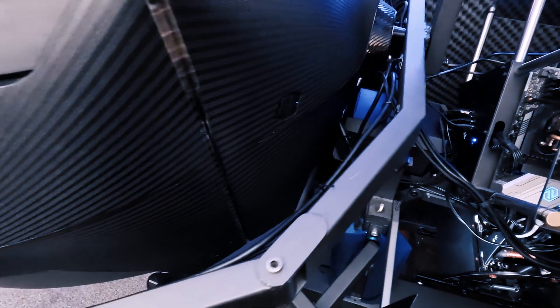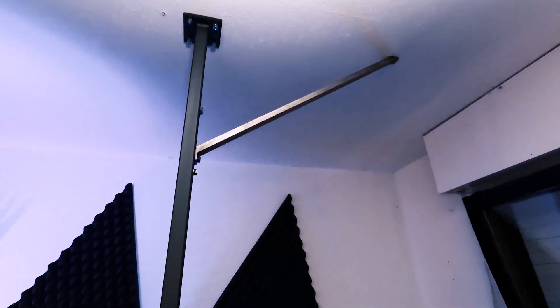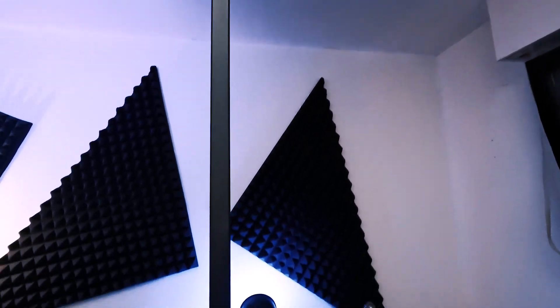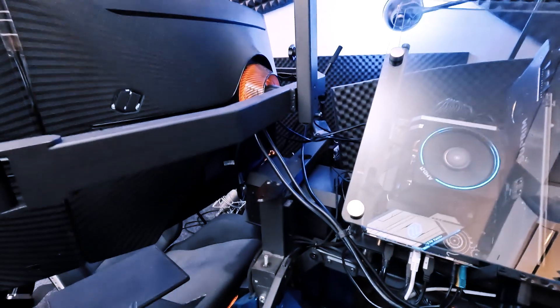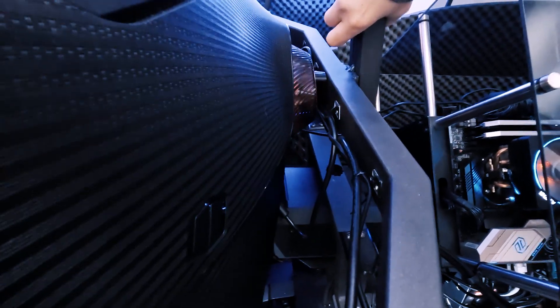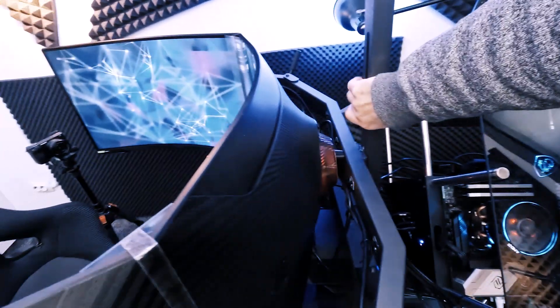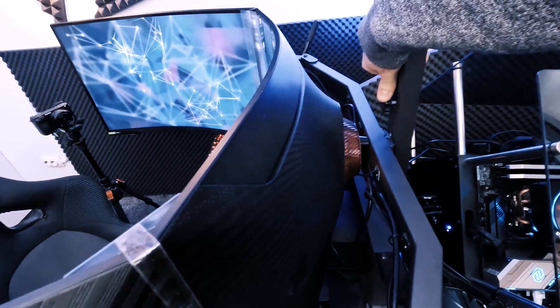The triple screens are on a custom made stand that you can also check on this channel — it's built by me. It is actually a ceiling stand, so the monitors or the displays are completely separated from the sim, so any shaking motion is not transferred to the displays. And it is also adjustable — the height is adjustable, so you can move it to the perfect position how you please.